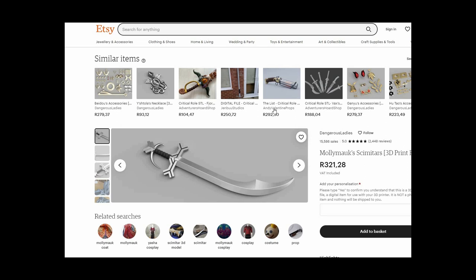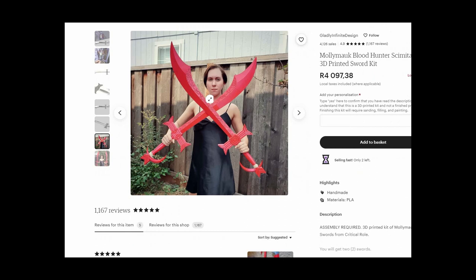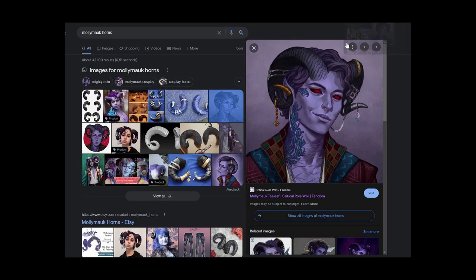As for Molly's swords, if you don't want to make them, there are a plethora of STL files available online that you can use to create Molly's swords. You can also purchase 3D-printed kits where the swords are already printed and you can just put them together.